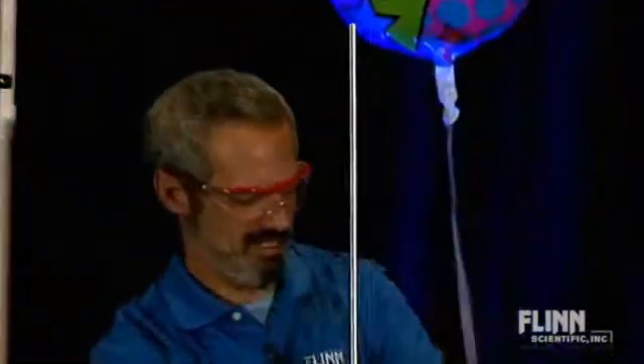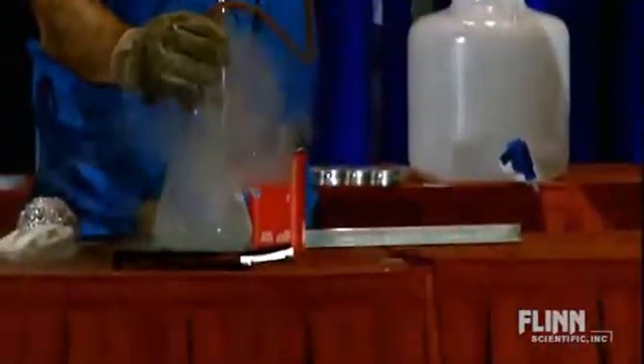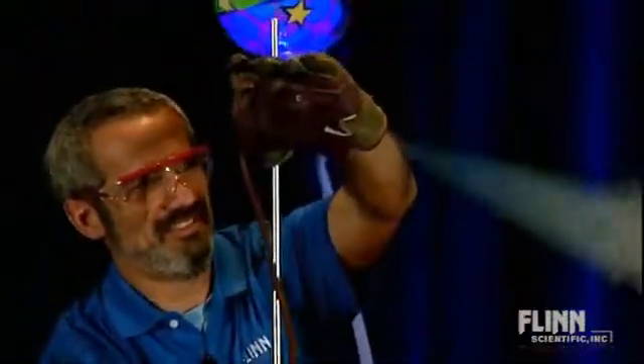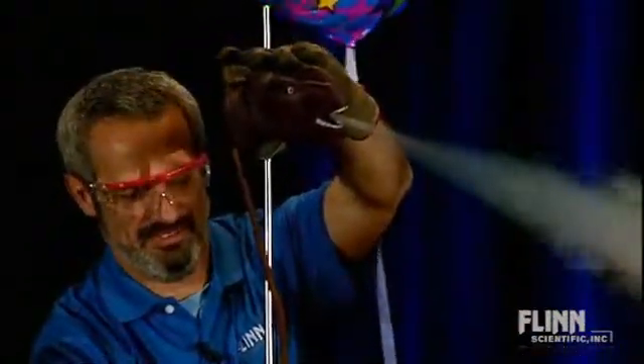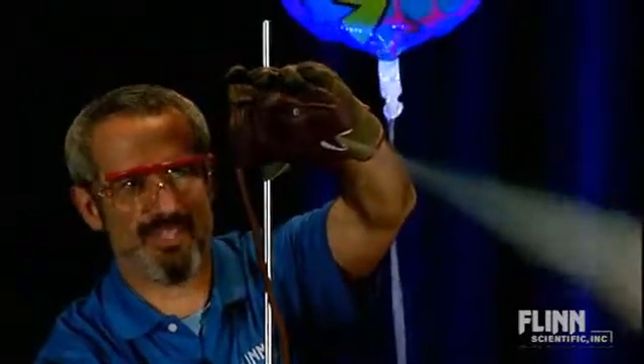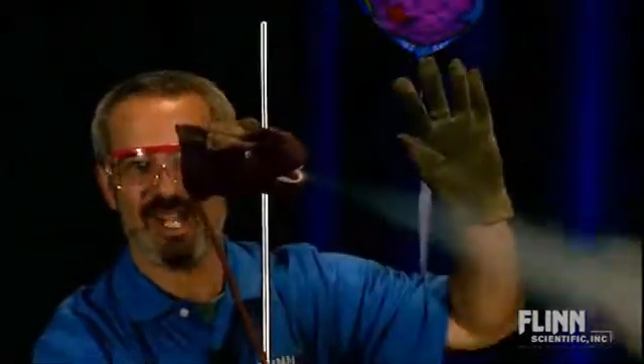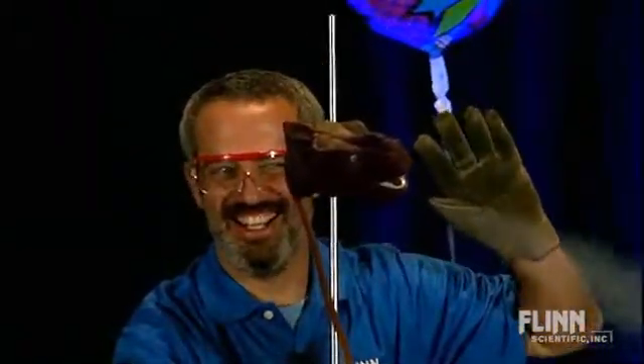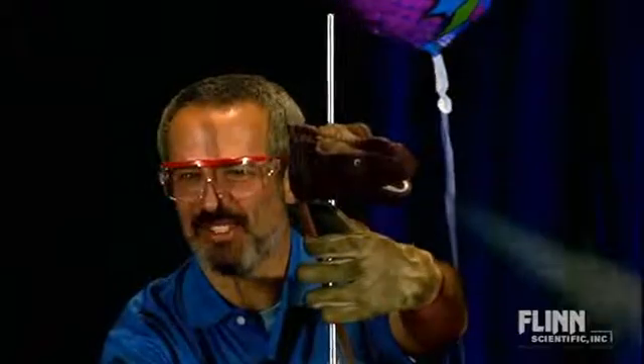Let's see what happens as I shove this down in there. Oh, look at that. And the best part of this demonstration — if I can let go of this hand — because this tube has gotten so cold.